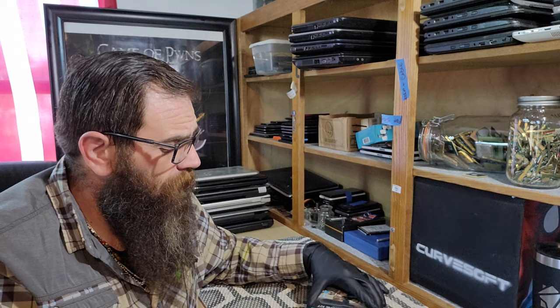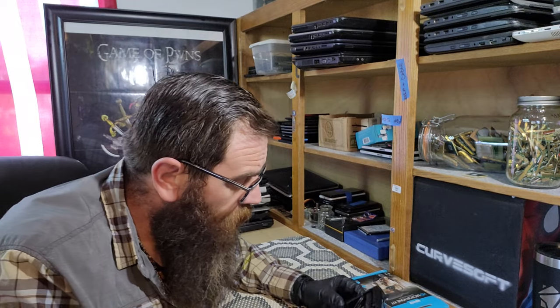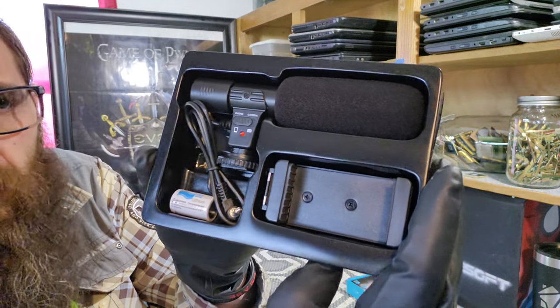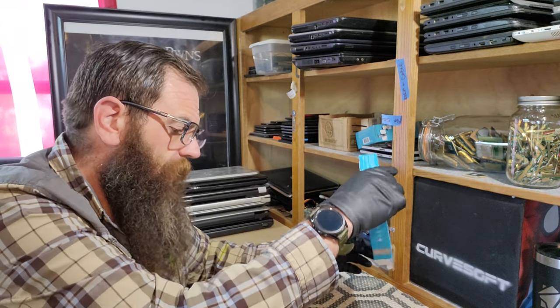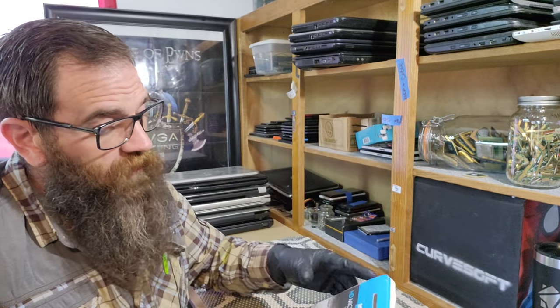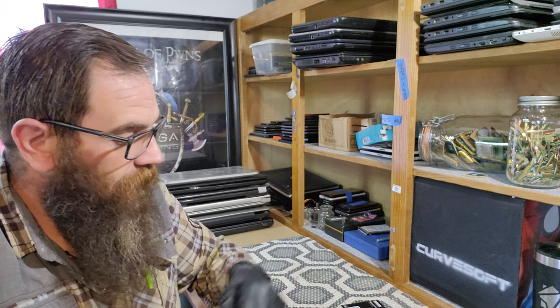Standard retail packaging — looks like normal retail. Here's everything in the package. We've got a little pamphlet, directions. Save your box — always — with the receipt. Don't be ripping up the box and throwing it in the trash, folks. Just calm down, keep the box, stash it in the closet. You'll thank me later.